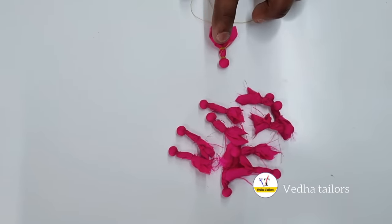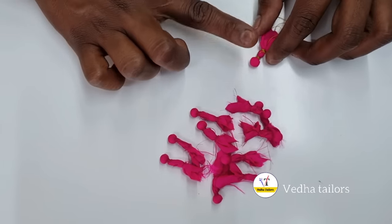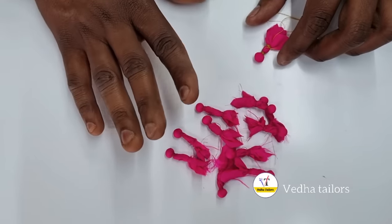We have a blouse, and we also have a lot of thread piping.